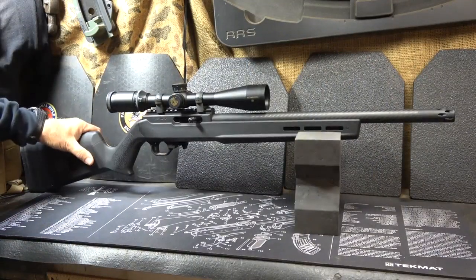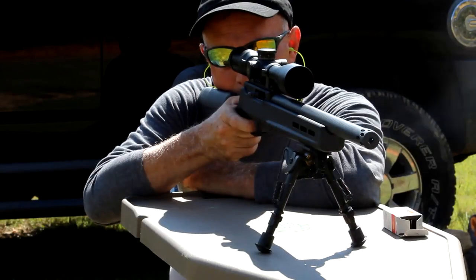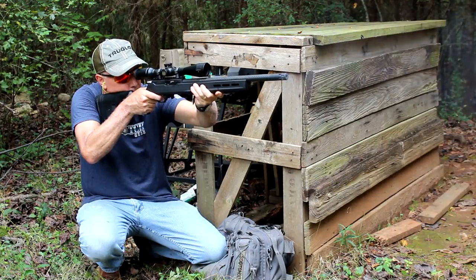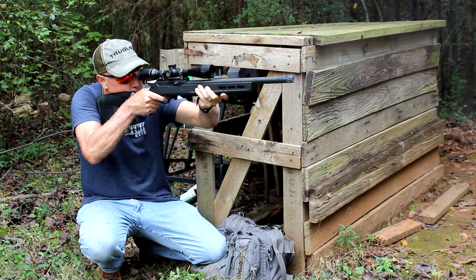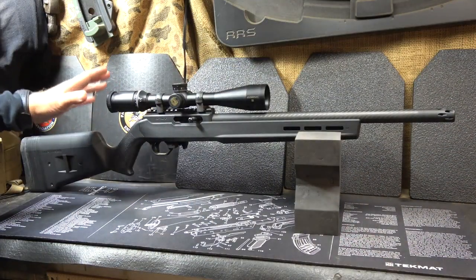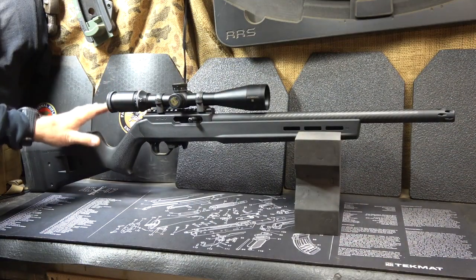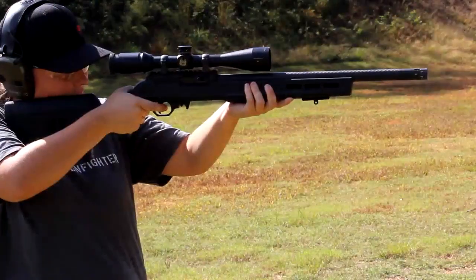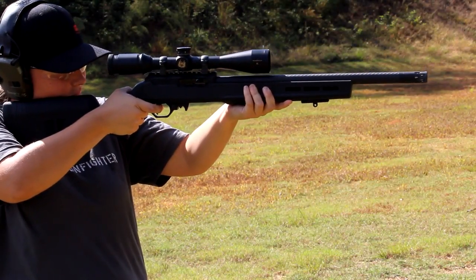I had a 10-22 for 20 years before I ever really experienced a target heavy-barrel .22, and I've never been able to look at the 10-22 the same since. It's amazing what these rifles are capable of. But then you take Volquartsen, who makes — to me — the best aftermarket parts out there for the 10-22, and then take the VM-22, where they have completely made all the parts for this rifle.